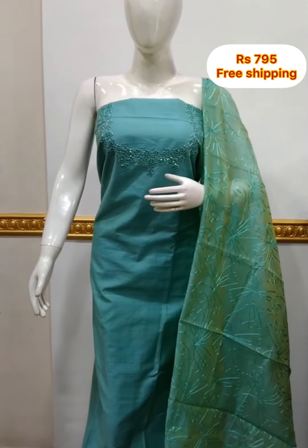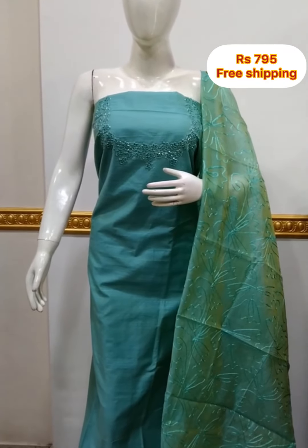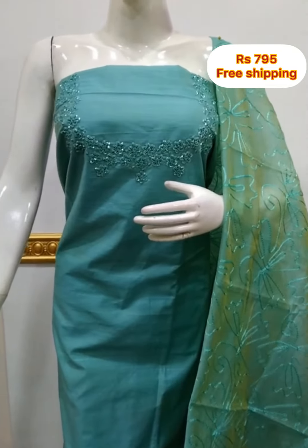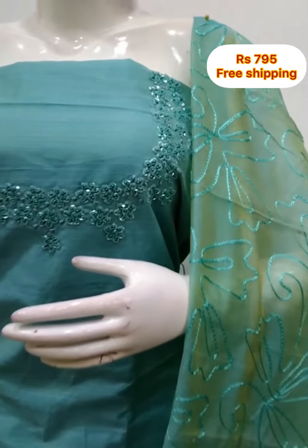Next top is the neck portion of the silk fabric, 2.5 meters, 48 inches.